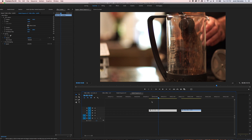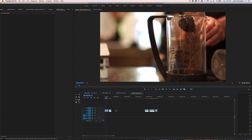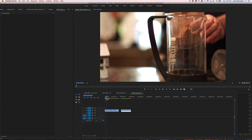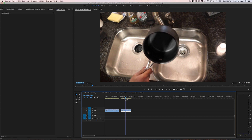Let me just show you the two shots raw. The first shot is just this where my brother's putting coffee grinds into the French press. And then the second shot is him flipping this pot to put water in it. So I have to get from the coffee grinds in the French press to filling up a pot with water.